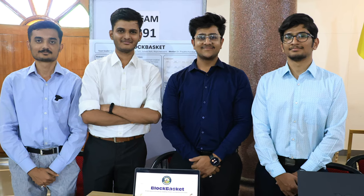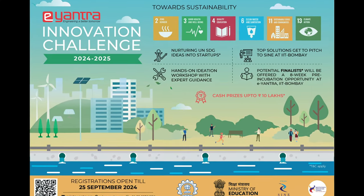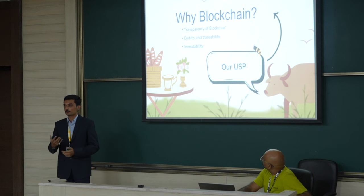I didn't think of this a few months back, but Eantra provided us a platform. It is such a well-designed competition that at every stage you get to know something more about product development. For me, Eantra is like a startup — it is a trailer of a startup.